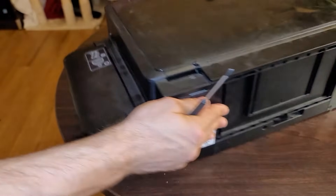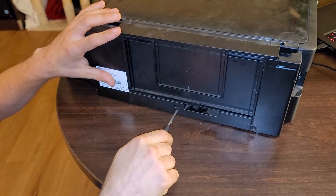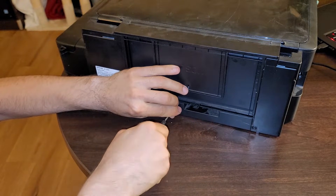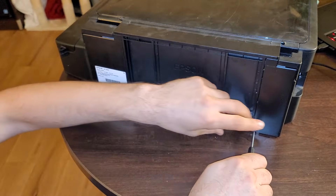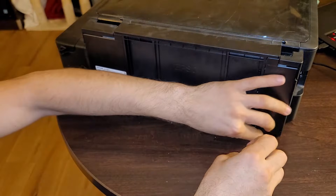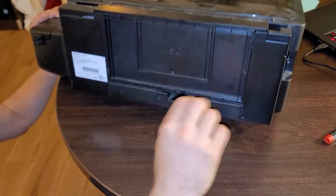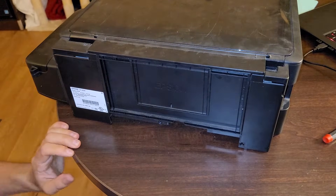There are two halves to this issue: the physical and the bullshit. The physical problem is an ink pad that is saturated with ink, and that is a problem we can actually fix. The other half of the problem is the bullshit, which is a chip that counts how many pages you print over the course of the life of this printer. If it exceeds the page count, Epson sends a big fat middle finger directly to you, and you can no longer print unless you reset the chip.